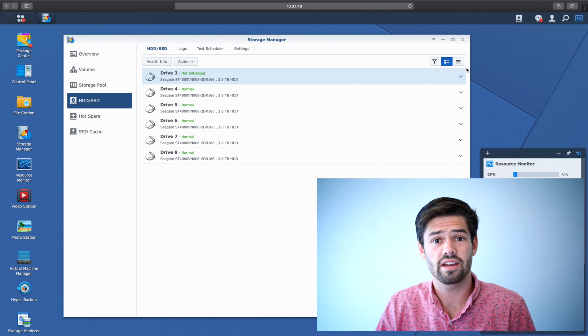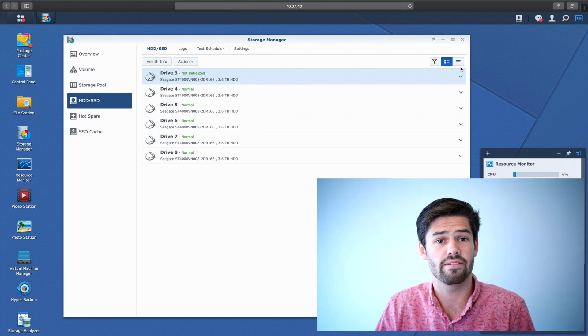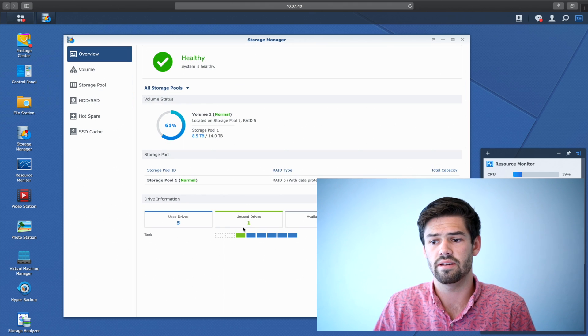Just like that, I didn't have to power off my NAS or anything — I just plugged in the new drive. As you can see right here, it's now listed under 'not initialized.'